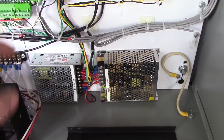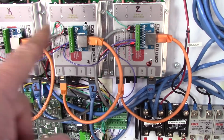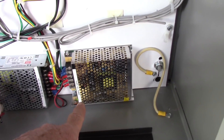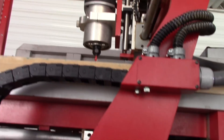There's a power supply for the Acorn and a 12 volt supply for the DC servo drives. And then there's another 12 volt power supply he's using for LED lighting up on the router to light things up.